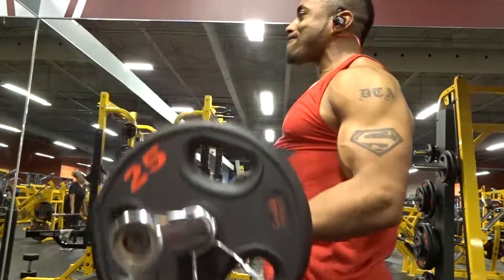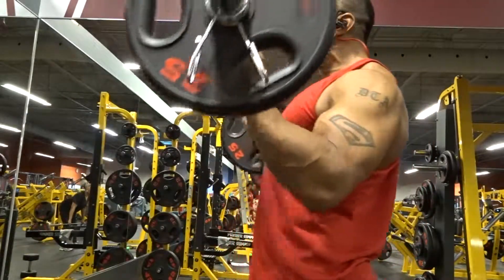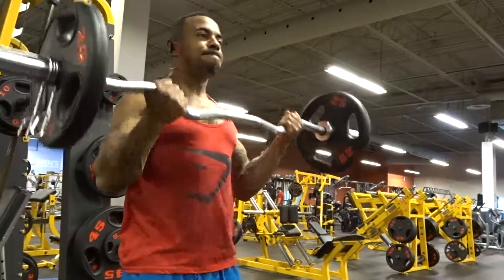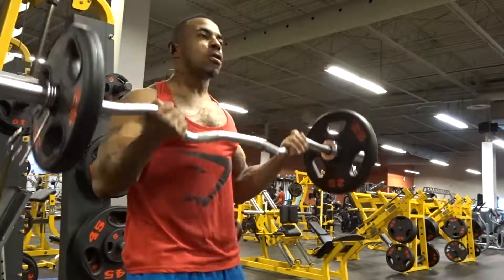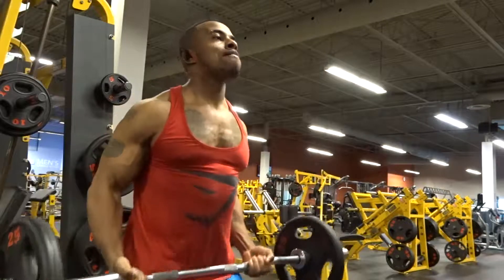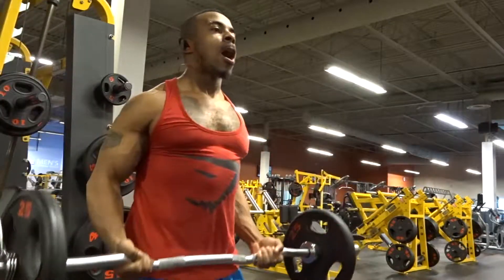The way I like to do it is squeeze at the top, then have a slow descent after I curl it. I suggest you guys do it that way too — keep your rep ranges anywhere from 8 to 12, depending on how much burn you get.